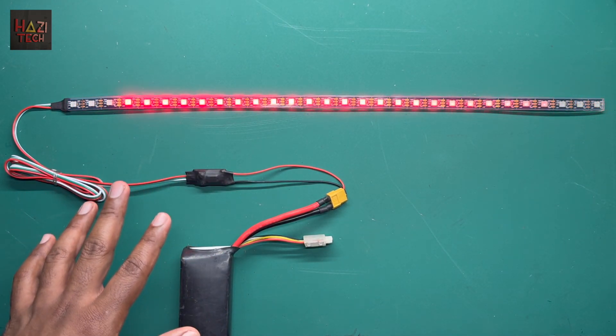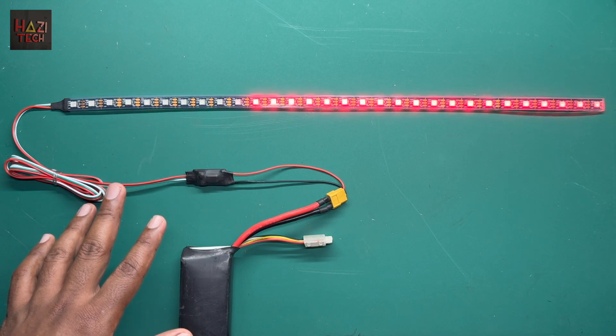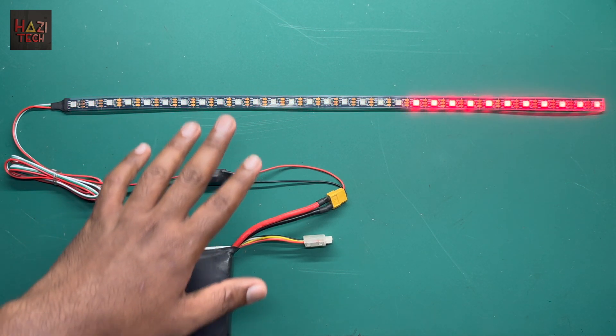Hi guys, here is the latest Azitek TinyPixel LED Controller version 2 setup.